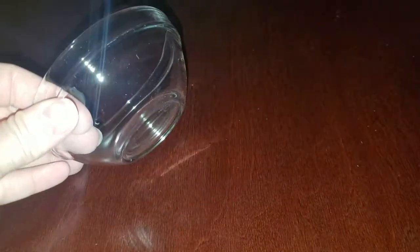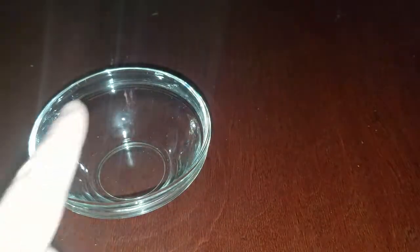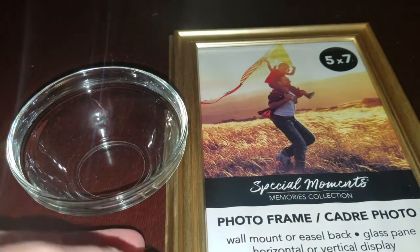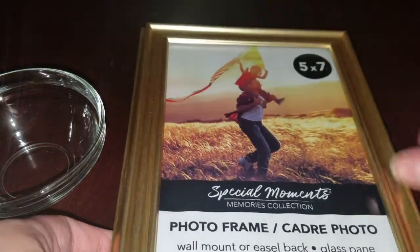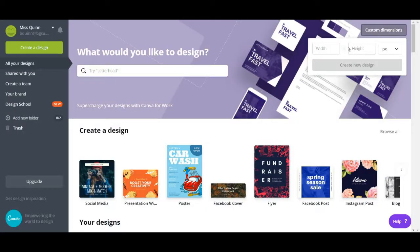I got one of these little ramekin glass saucer things — it came in a pack of four but I only really need one, so let's call it 25 cents for this DIY. I also got a 5x7 picture frame. You can get a longer one, and I also considered a serving platter if I wanted to add something to hold my glue sticks, but this is going to work fine for what I need.